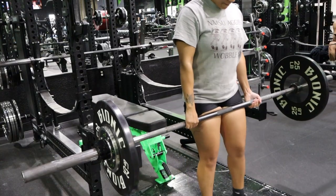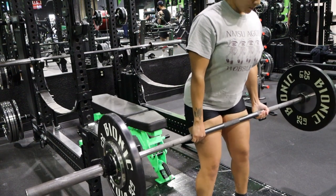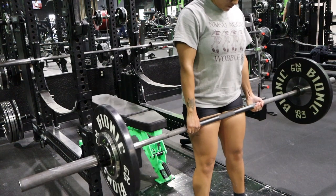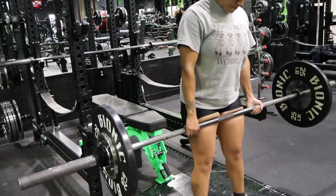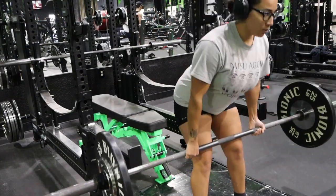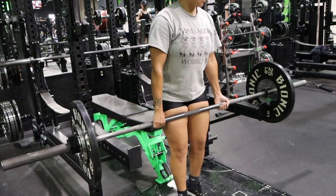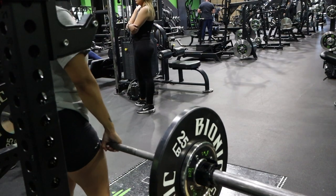For this last exercise we have stiff-legged deadlifts — four sets of eight reps. I only put 35 pounds on each side to make sure I keep my back straight and don't injure it. These go lower and are more paused at the bottom, which is really the difference between these and RDLs. Enjoy this last workout in the training and I'll see you when we do the flexing montage!